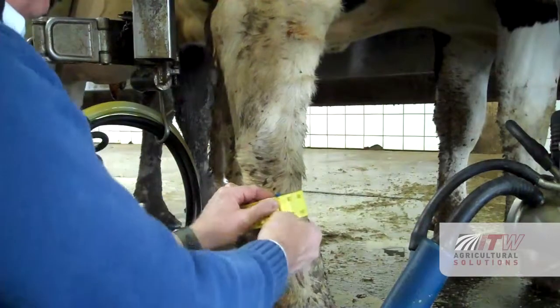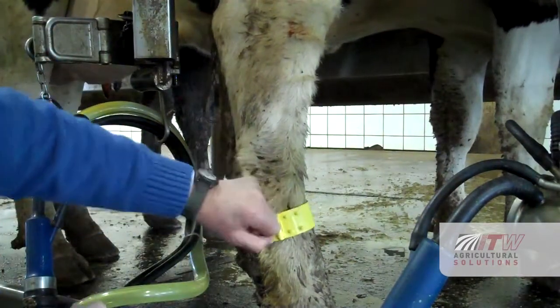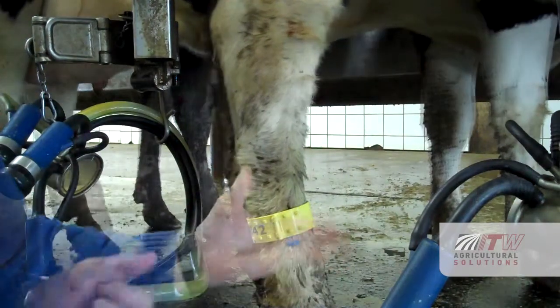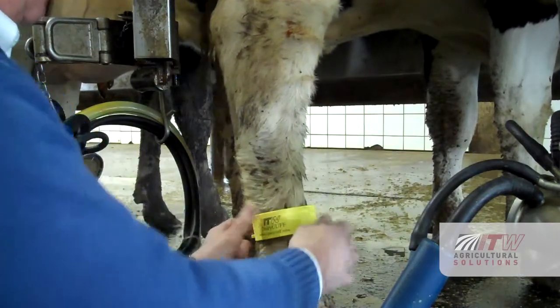Now press the blue locking pegs together to hold the band in place. Finally, break off the blue tabs on the top and bottom to permanently lock the band in place. Now simply turn the Dairy Cup so the RFID number is visible.